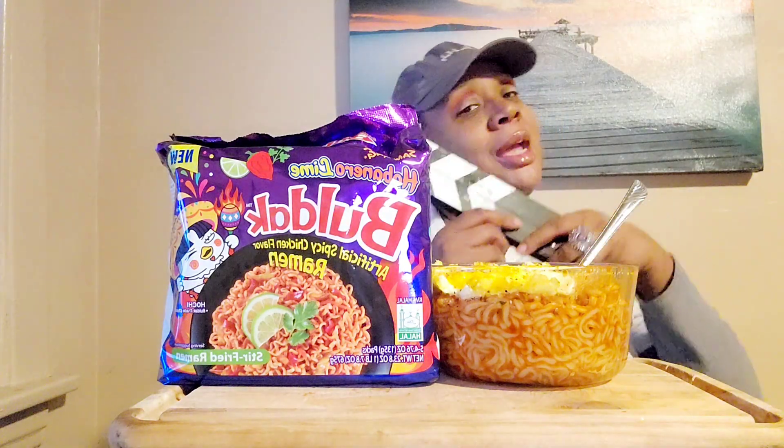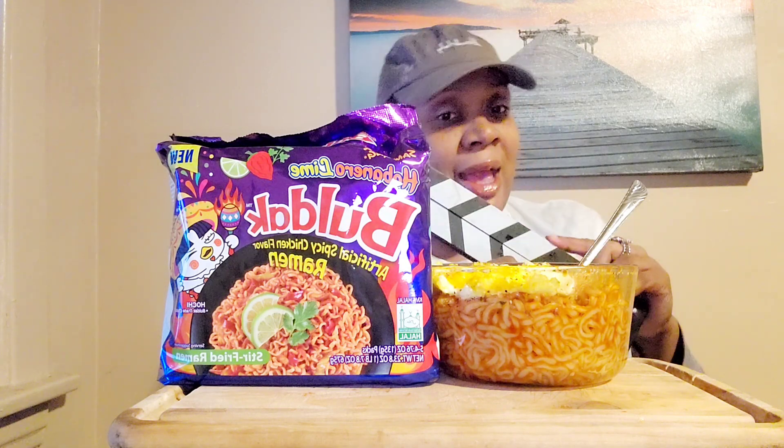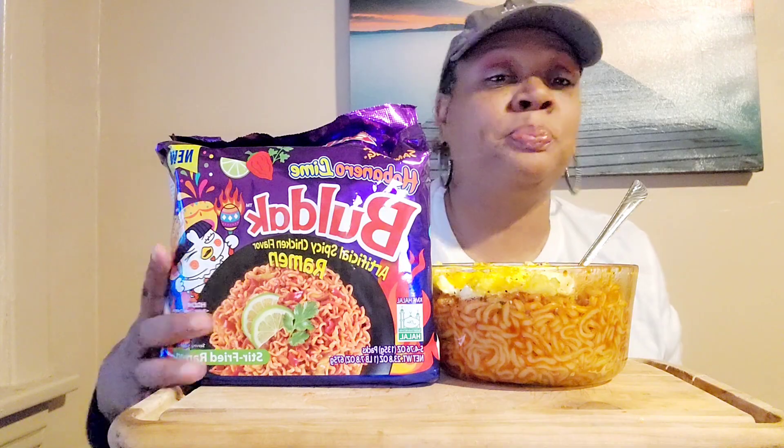Before we get into this, you know what time it is — time for some action! New noodle alert, new noodle alert y'all!